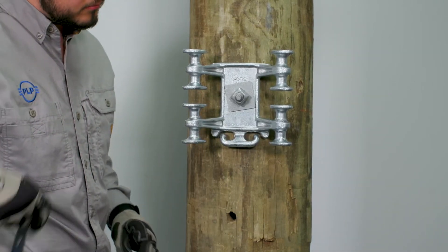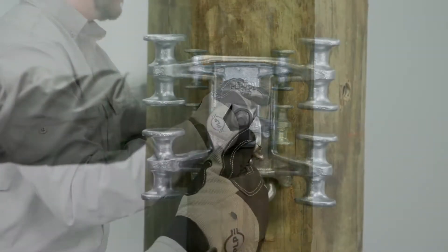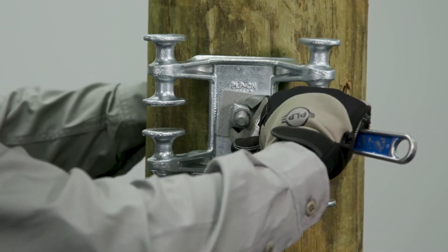Attach another washer and nut on the back side of the arming bolt. Center the arming bolt and tighten both nuts. Ensure the multi-drop bracket is secure to the structure.